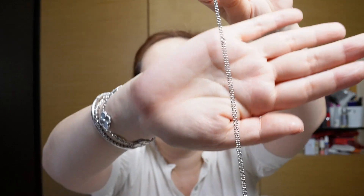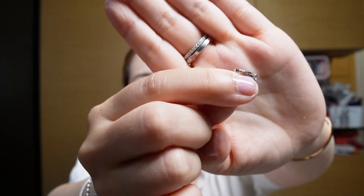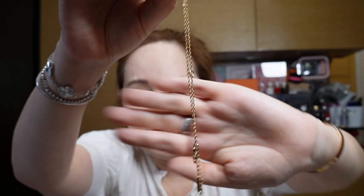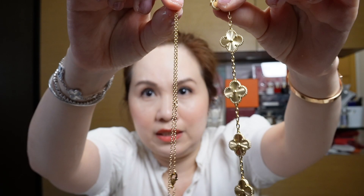There is an even better idea: buying the Van Cleef trace chain. This is just the chain by itself and it's a fraction of the price of the single motif necklace. If you want to save on cost, you can buy the trace chain from VCA. The benefit of buying from VCA is that the clasp will match the one on your bracelet, and the color of the chain will also be guaranteed to match.